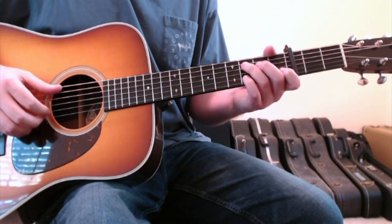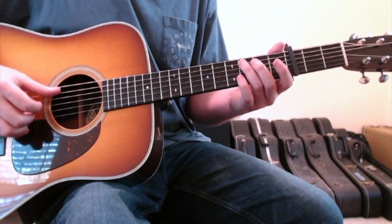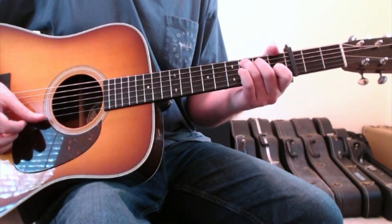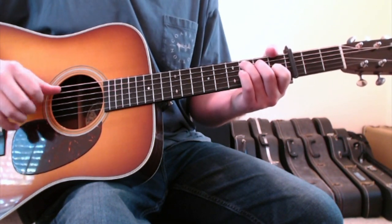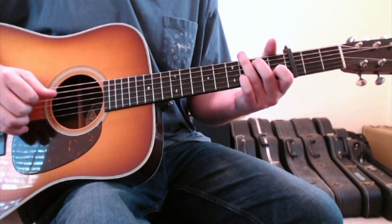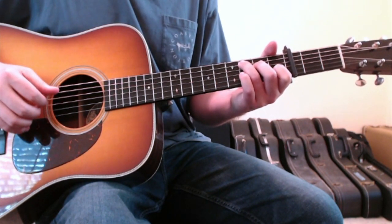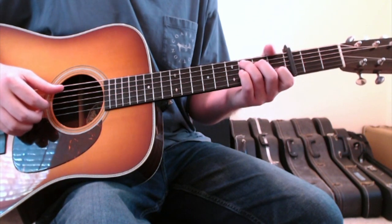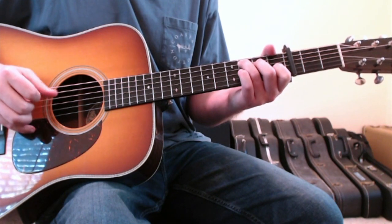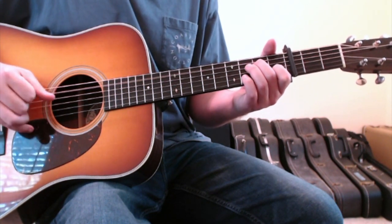In the C chord — ring finger on the five string third fret, second finger on the four string second fret, open three string, first finger on the two string first fret — whenever you go to this C, you want to emphasize the fretted five string and the open one string. After that, you want to try to go back into the little Travis picked part: that little thumb and finger roll between your thumb, first finger, and second finger. Then back to the walkup of A minor to the D to the C.